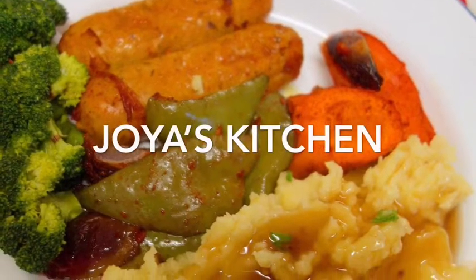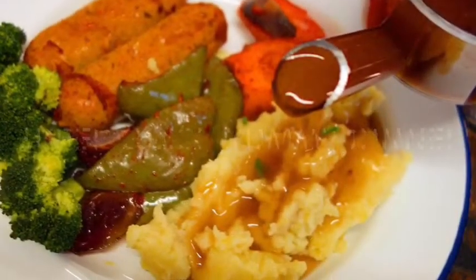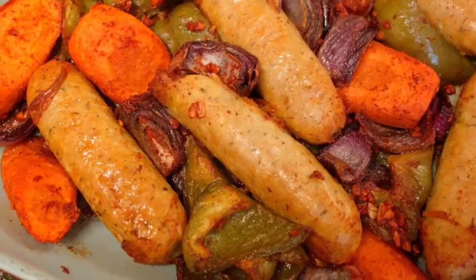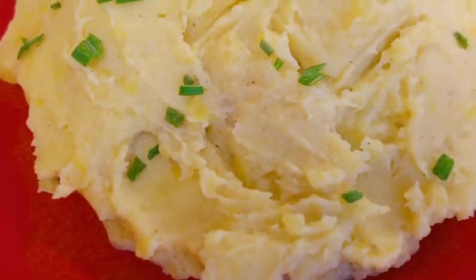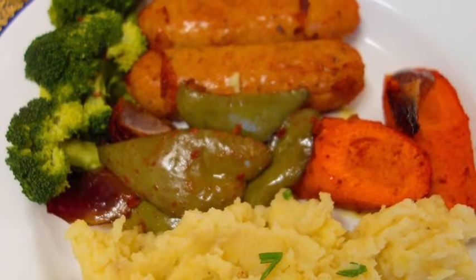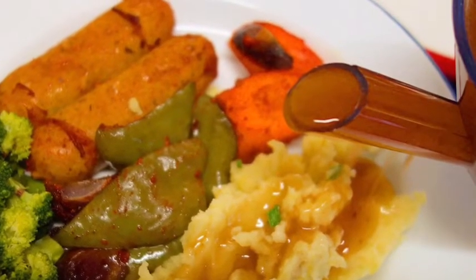Hello viewers, welcome to my channel. I hope you are all doing very well. I'm not sure how good you are doing because with the coronavirus we are all staying at home — we have to, because this is the safe option. At the same time, I was thinking maybe I'll show you some very easy and quick dinner or lunch preparation for this staying-home situation, because sometimes we don't have too many food options due to shortages.